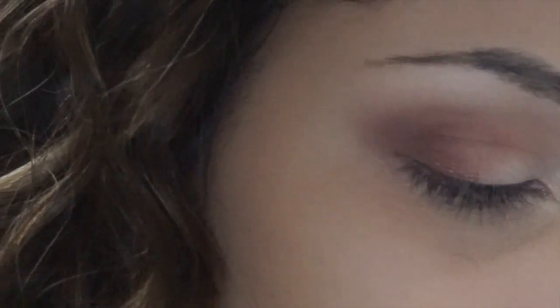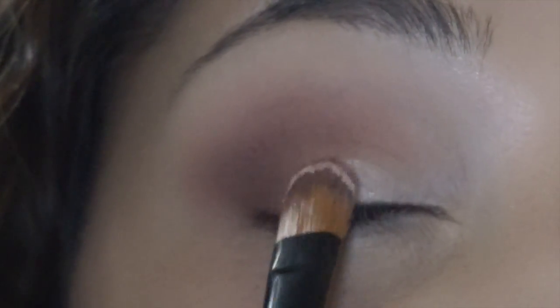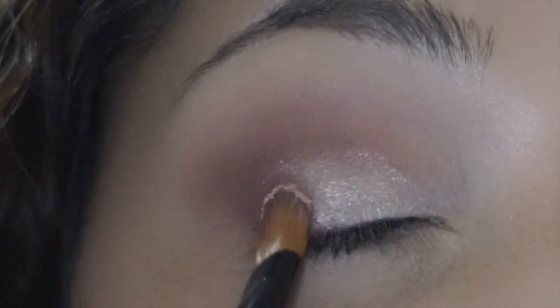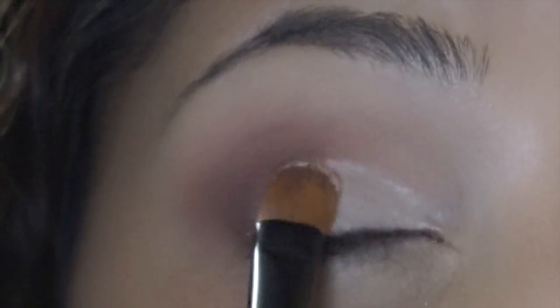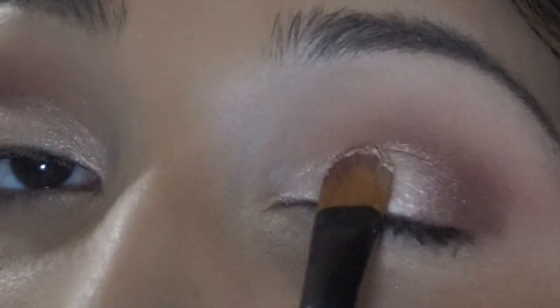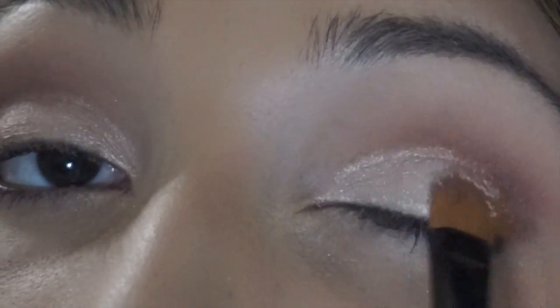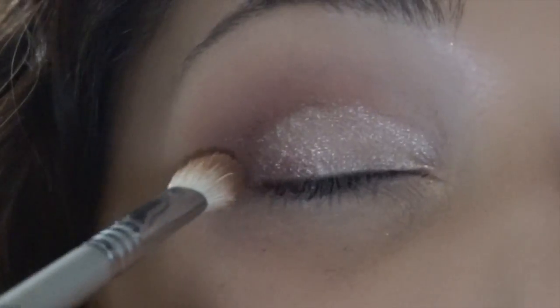Now using a flat synthetic brush and some MAC Fix Plus, I'm going to spray the brush and pick up the dark shimmery shadow that we're going to apply all over the lid. You just want to pack that right on top of the lid. I'm using padding motions to try and avoid a lot of fallout. Then going in with the Sigma brush again with no additional product and just blending in the outer corner and into the crease so there's no harsh lines.